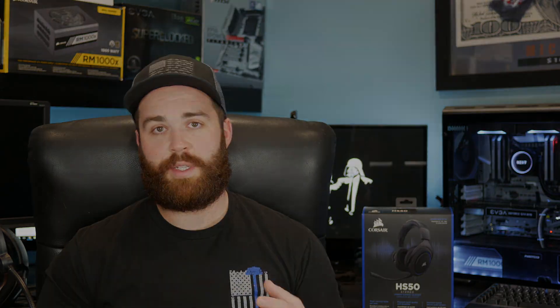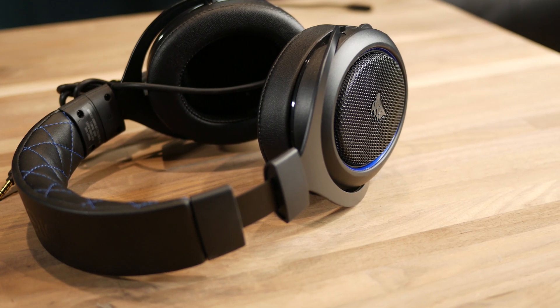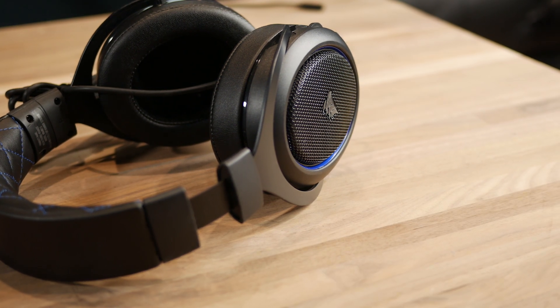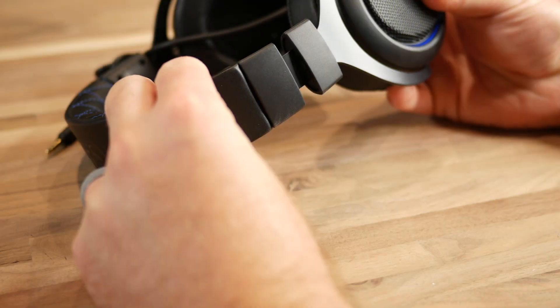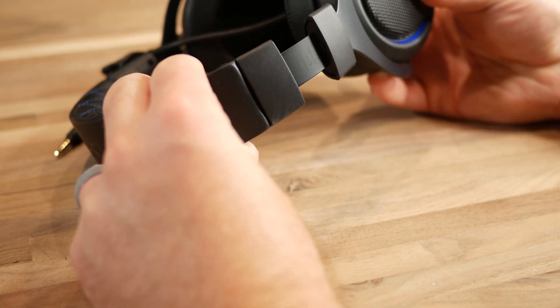I think Corsair has done a really good job at creating a product that has a really premium feel and it doesn't really break the bank. These headphones are priced competitively right at the $49 US mark. I think for that price you're getting a headset that has a pretty good quality. You have the nice steel construction under the headband, and of course all these really cool aesthetics that seem like they're really well thought out.